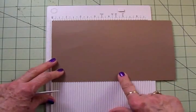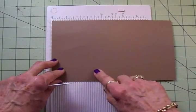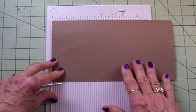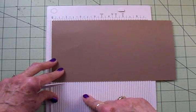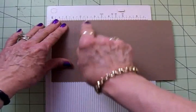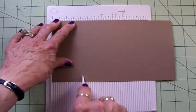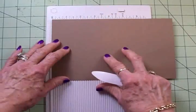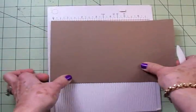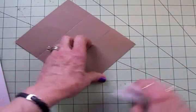I've cut a piece of craft cardstock for our gate fold card and this is five and a half inches by eight and a half inches, and we're going to use the Martha Stewart scoreboard to score this. If you don't have a scoreboard or score pal or score buddy, you can use the channel of your trimmer with a bone folder or stylus. We're going to score the first side at two and an eighth inches, then flip it around and do the same on the other side. We fold these in and this gives us the two sides for our gate fold card.